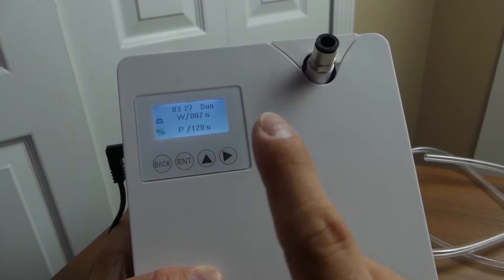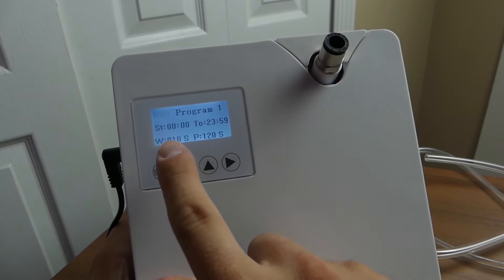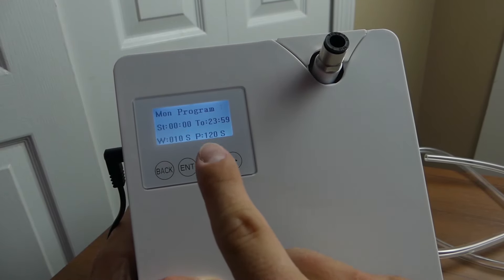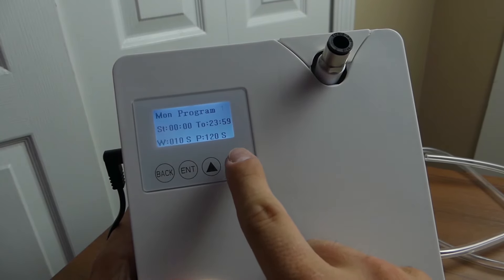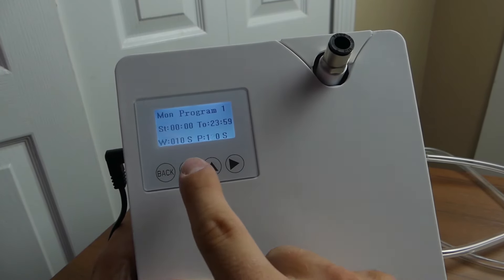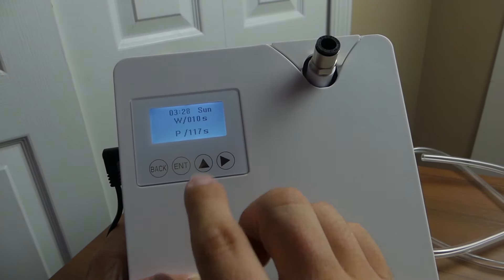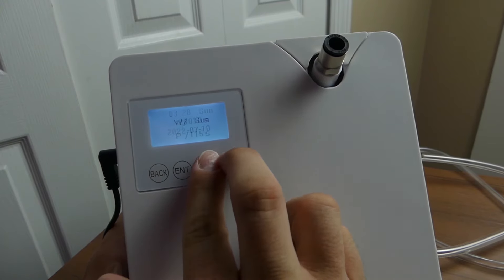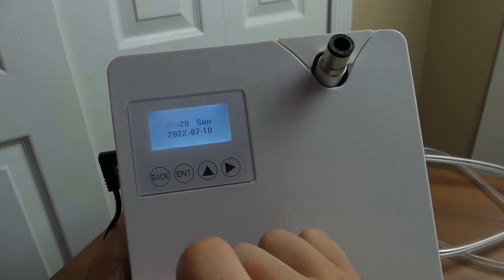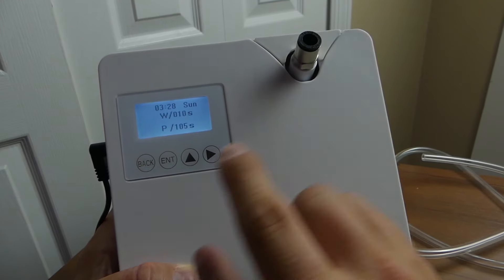That takes you back to program one when you're finished, and you just hit enter to save. This was the hardest thing to figure out, so let me show you one more time: click the right arrow, when it shows your day of the week hit enter, then use the right arrow — not enter — to navigate through the different settings and adjust as you want. When done, hit the right arrow a second time to finish. The last thing you can adjust without the app is the current time and date — click right and up arrows to select hour, minutes, day, and date, then hit enter to save.